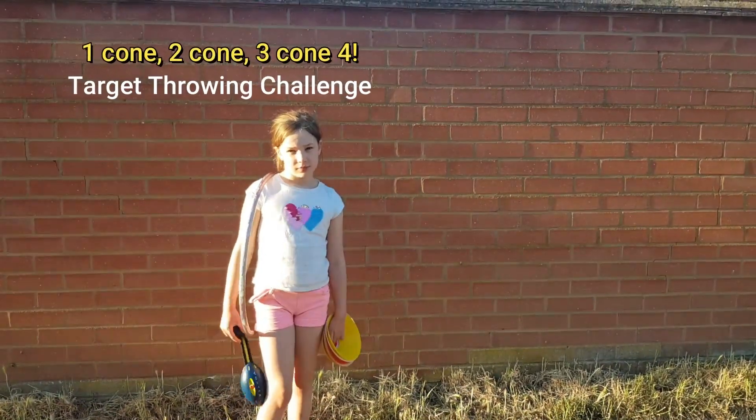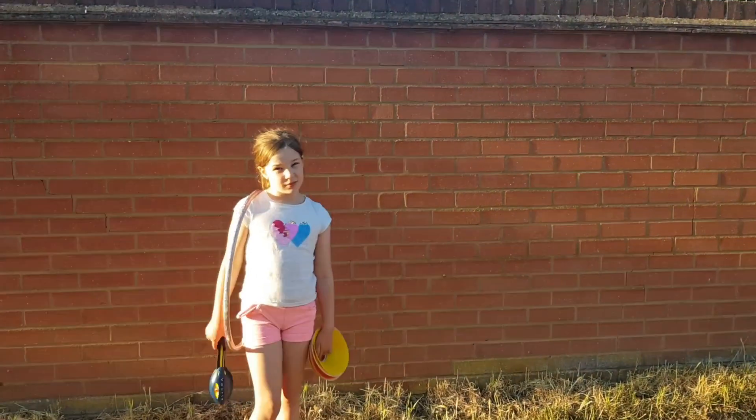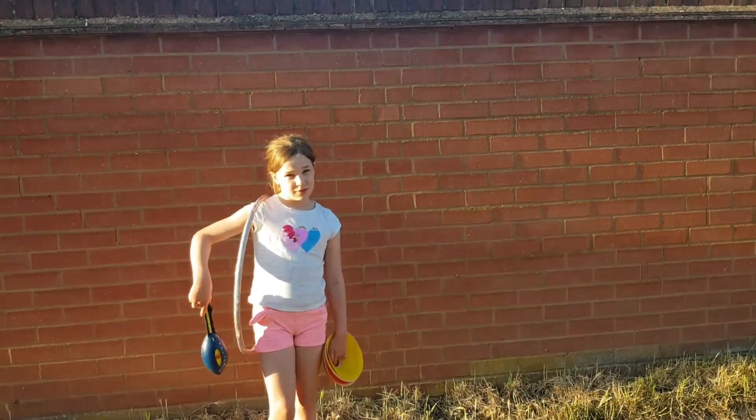Welcome to one cone, two cones, three cones, four, five cones, six cones, seven cones — score!